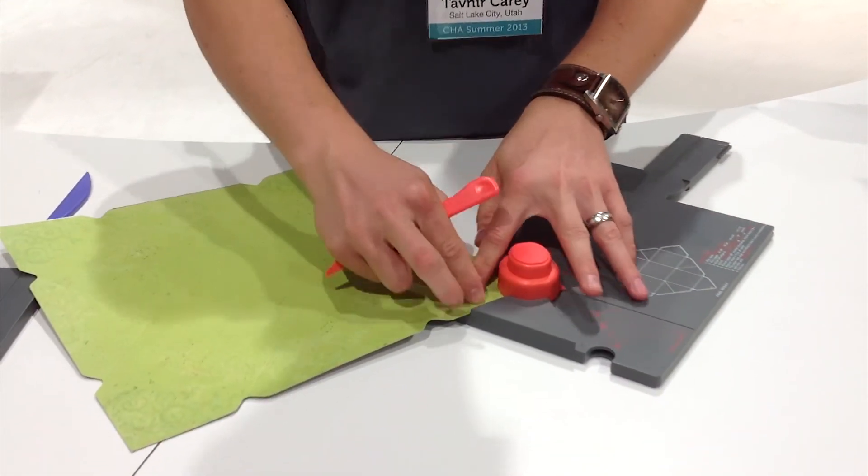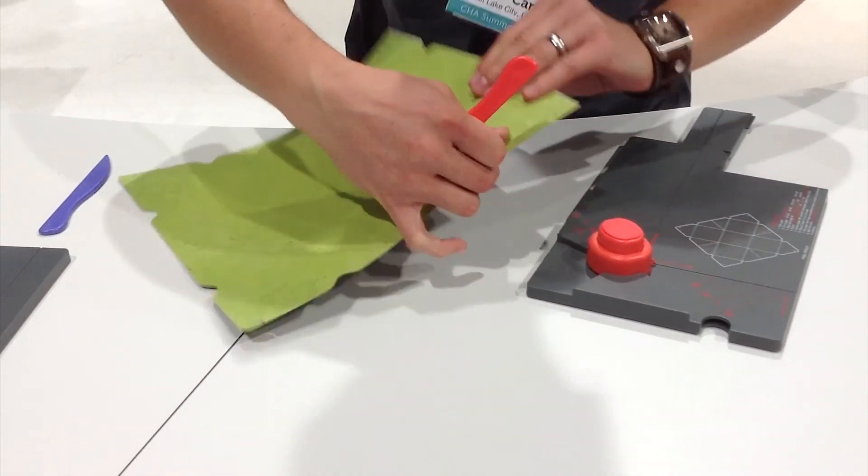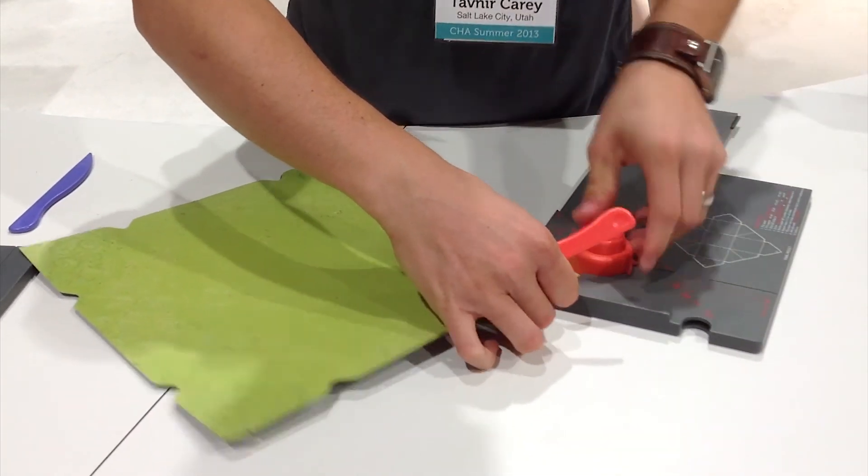We're going to insert the corners into the other end of the punch. That's going to round our corners and create a little slit that we need. We're going to do that for all four corners.